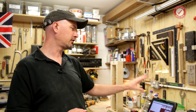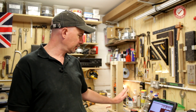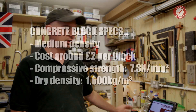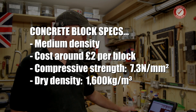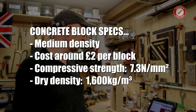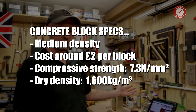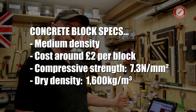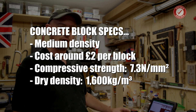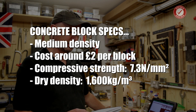Just to quickly run over some specs, because I know people will ask in the comments: I'm testing into a medium density concrete block - only one type of block to avoid too many variables. The concrete block gives a nice predictable substrate to fix into. This sort of concrete block in the UK costs about two pounds each; it's a 7.3 Newton per square millimeter concrete block, and the block itself weighs 15 kilograms.